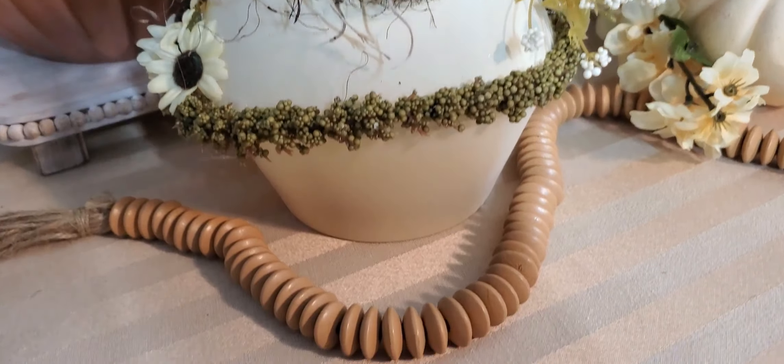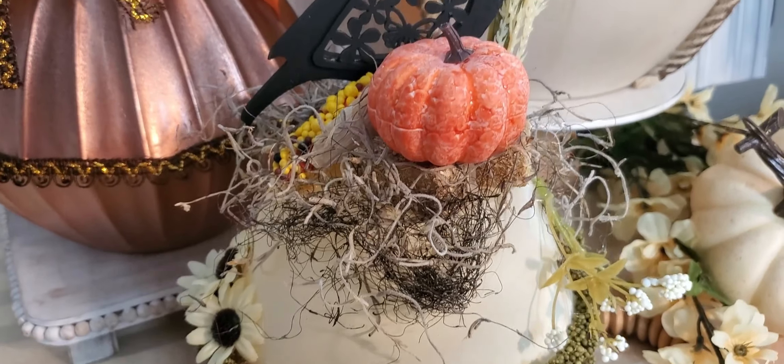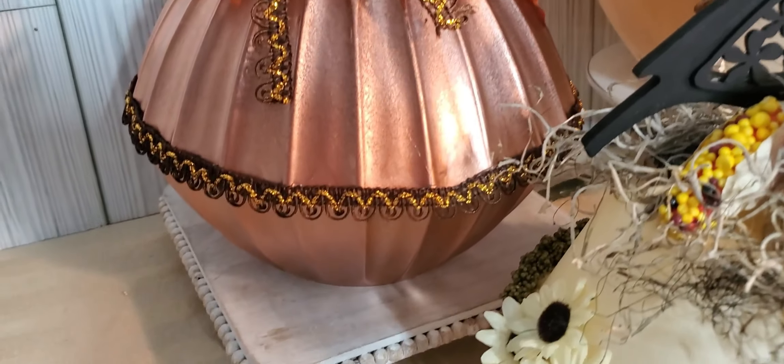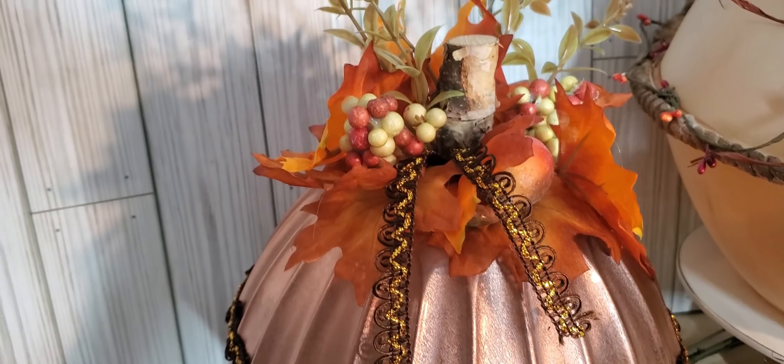And here are all three of the pieces together. Let me know which one you like the best. I like them all because they're all very, very different. But if I had to pick one, probably the copper one — because as I told you, I love copper.